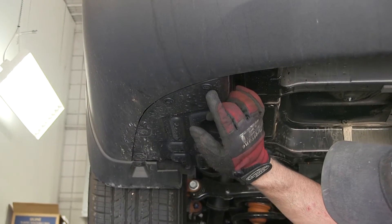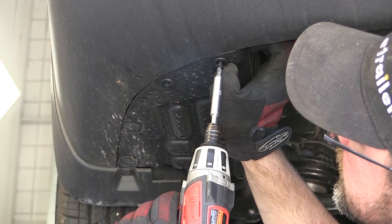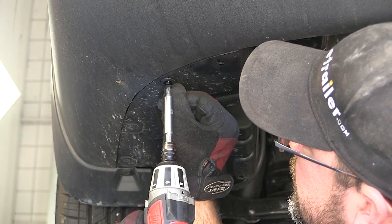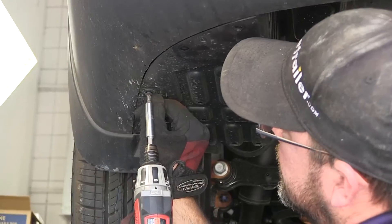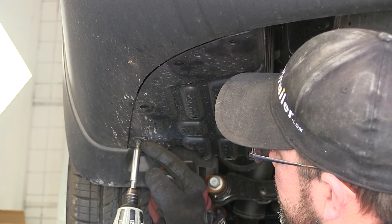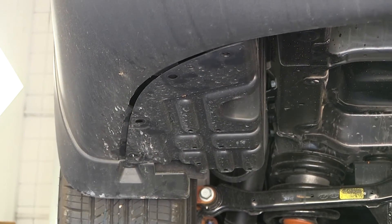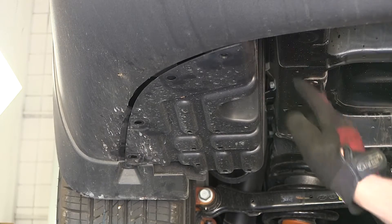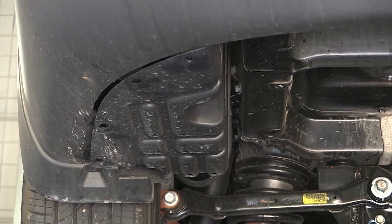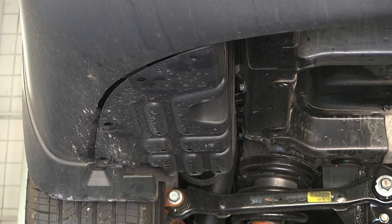Starting on the driver side, let's remove the Phillips head push pin fasteners and then remove the panel. Once the push pin fasteners are removed, it's secured by two metal studs protruding from the bottom of the vehicle floor pan — we'll just need to pop those free. You can use a flat bladed screwdriver or an interior trim panel tool.